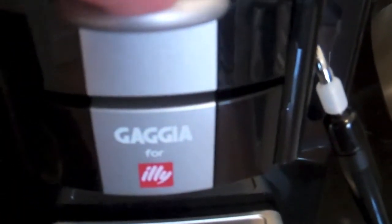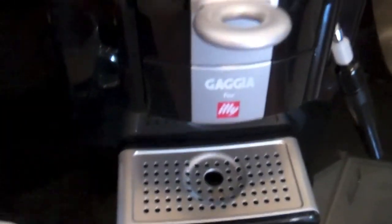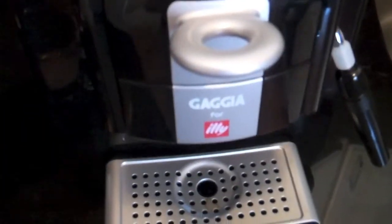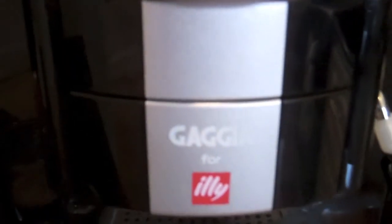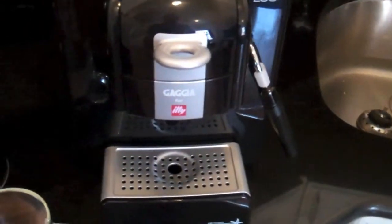So when you put your next capsule in and you close the top, you can even hear it go into the capsule container where it keeps them when you're ready to throw them out. Each container stores about 10, maybe a little more of these Illy Espresso capsules. And it's easy to clean — it's plastic, not dishwasher safe but you can certainly run it under the sink. And that's it — this is your Gaja for Illy Capsule Espresso Maker.